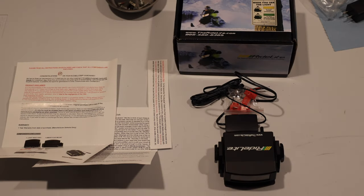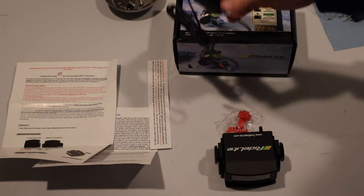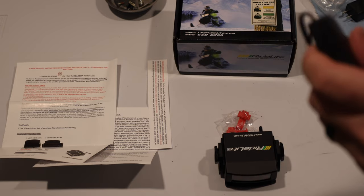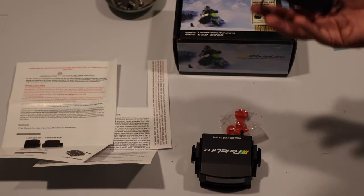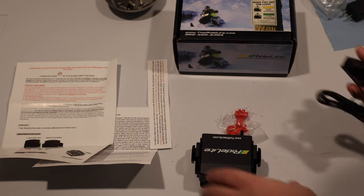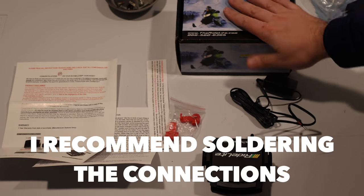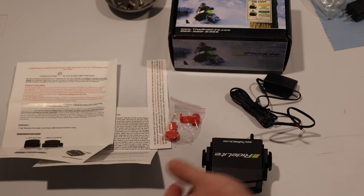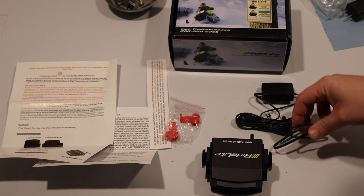So let's go ahead and get the install started. In the box came a few things: we have the ride light itself, a power connector that looks like a transformer — that's going to change the voltage to DC 12 volts — some sort of power cable, the ride light itself, some self-splices to put into the wiring, and three pages of instructions for plugging this in and powering it up.